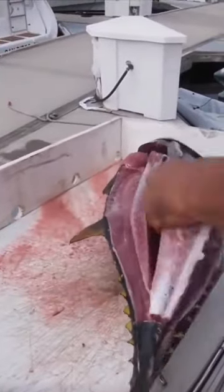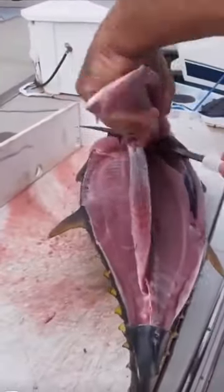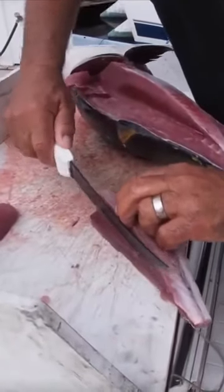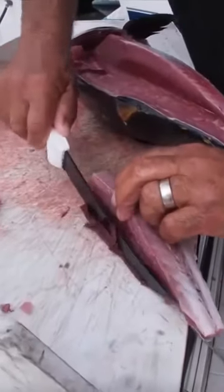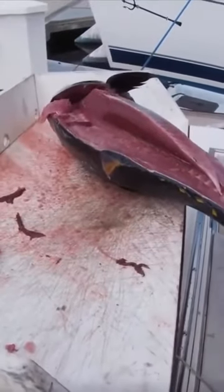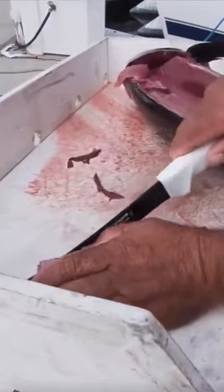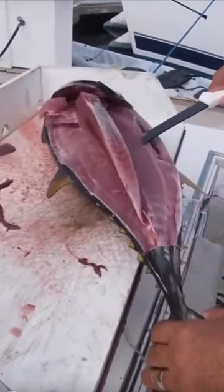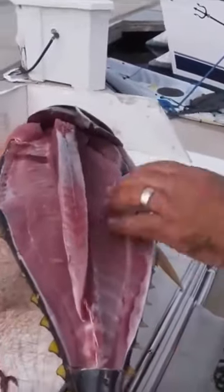Right through the rib cage — here's that nice piece of meat right here. It's got a little dark meat right there, we just cut that dark meat out. Now it's ready to go in the bag, cut that dark meat off right there. Nice, look at that — ready to go, sushi grade! That's just one side of the fish. We get a little piece of leftover right there.